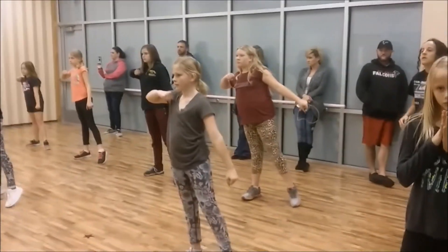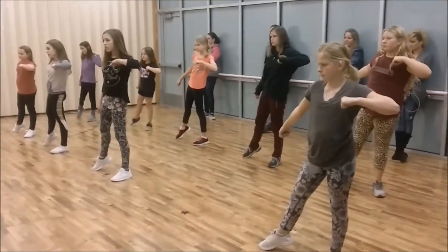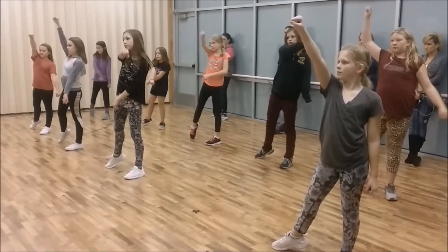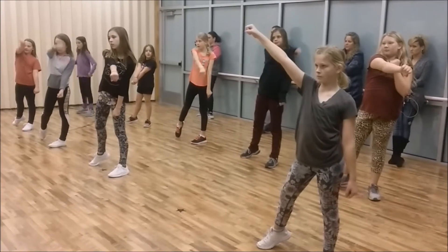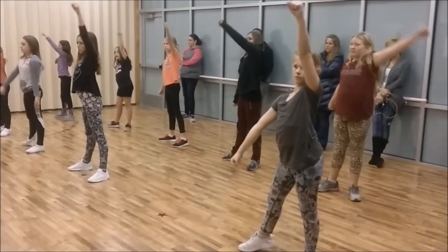When our body is leaning, then we switch and we're pointing our toe, yeah? Then when we come around — Cody, your arms are already bent. Ashley, your arms are already bent. Your arms should be super, super straight, yeah?